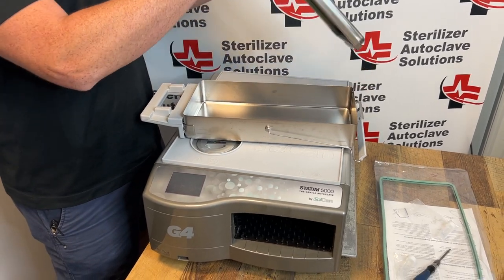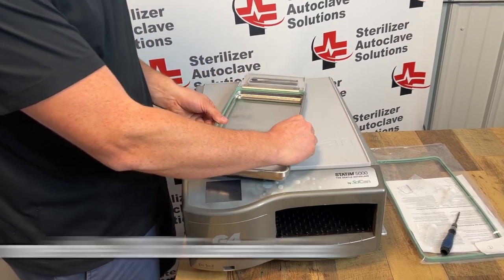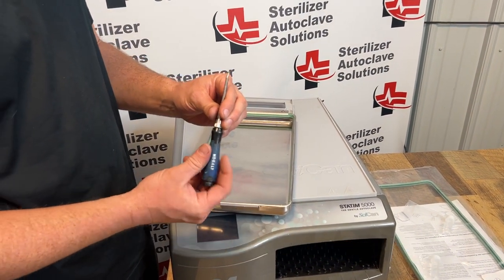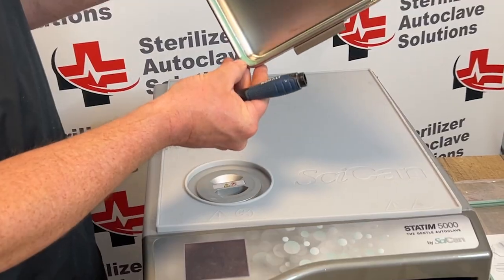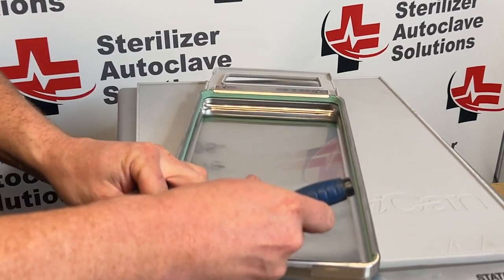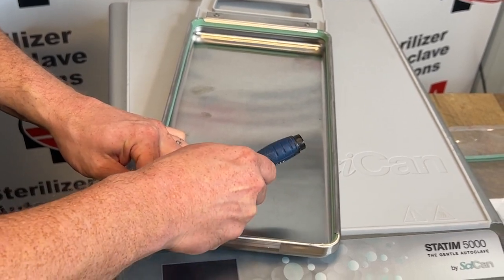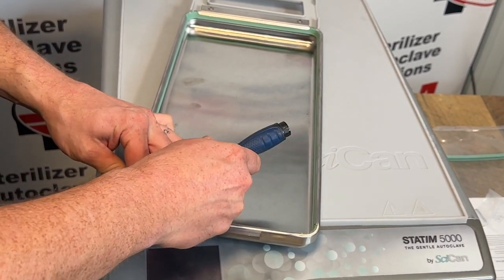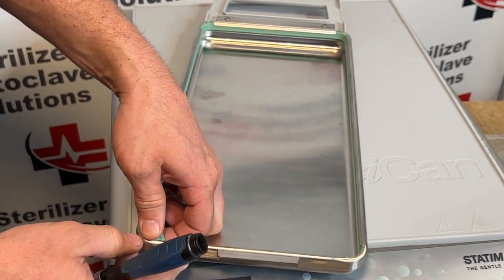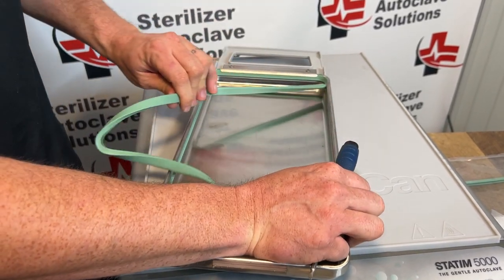I'm going to separate the top from the bottom. Next I'm going to take a small flathead screwdriver and get behind the seal in one of the corners. I'm going to gently — without stabbing the seal — get on the back side, and once you get a corner kind of popped out, the rest of the seal should roll all the way out.